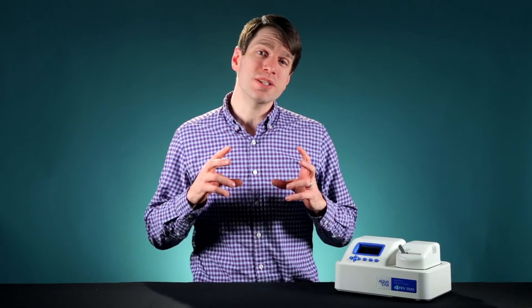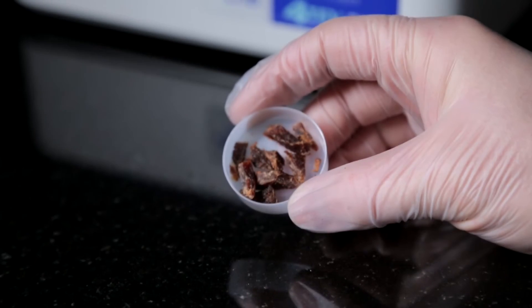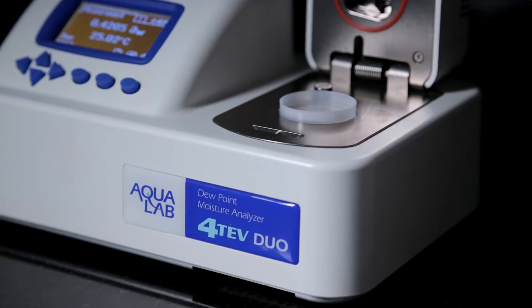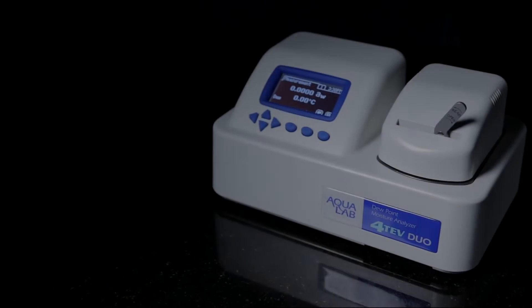So I hope I've been able to convince you that water activity is a powerful reading. But in order to be truly useful, it also has to be simple. Here's how you actually take a measurement: take a small quantity of processed meat, put it in a sample cup, put the sample cup in the instrument, and push the lever to read. In about five minutes, you'll get your water activity reading.